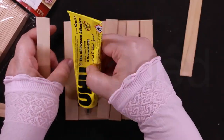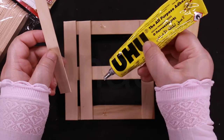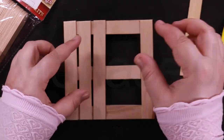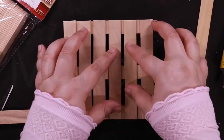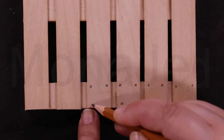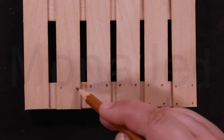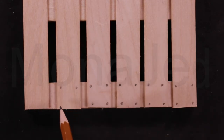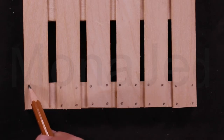Glue the craft sticks between the two end sticks, taking care to space them evenly as you go. Let the glue dry completely. With a pencil, draw in the tiny nails. You can use a black marker afterwards and then fill in the nails with silver marker. If you don't want to make the nails look very fancy, simply make four dots on each end of your six craft sticks — it will add more dimension to it.